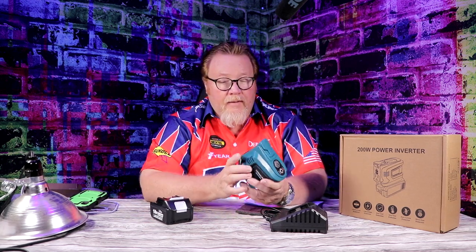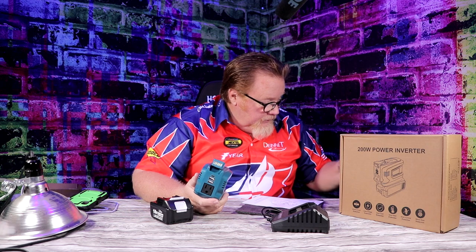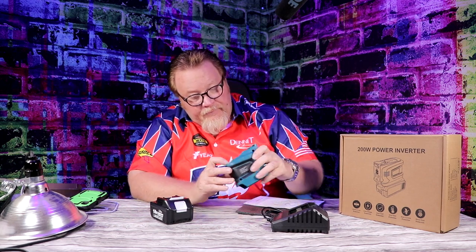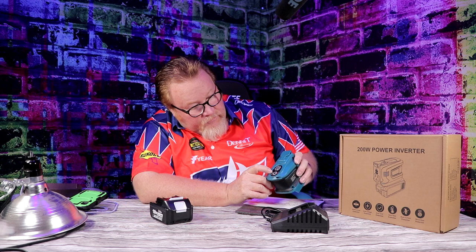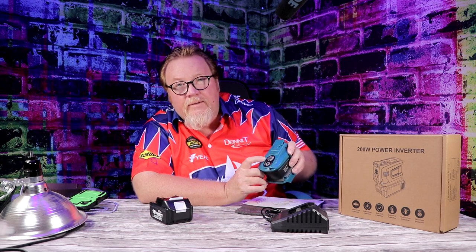The inverter itself is nice, tiny, compact, and very lightweight — great for emergency use, but also useful on the job site for charging phones, running a laptop, or just needing a light outside. The built-in light is 200 lumens and works very well. It has a power button with different light settings: you can use it at 50%, 75%, or 100%.